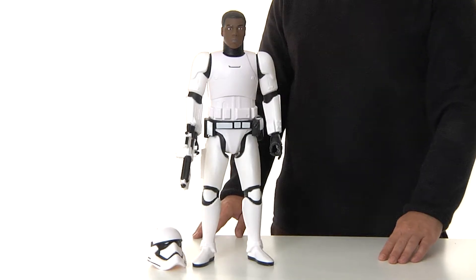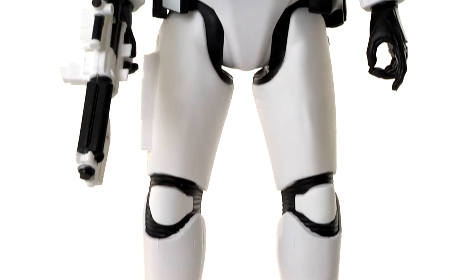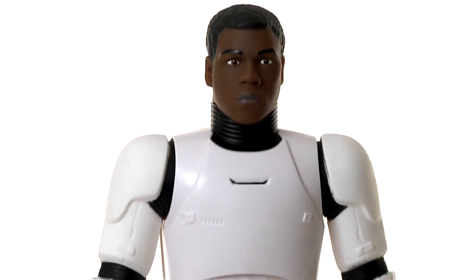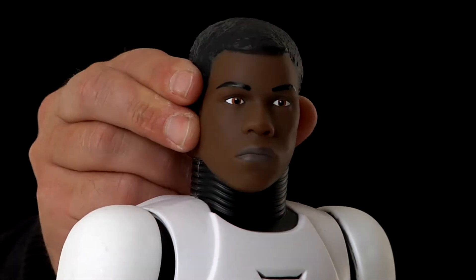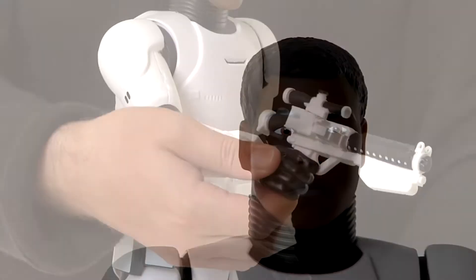Plunge into adventure with the Star Wars Episode VII 19-inch Finn in Stormtrooper gear from Jakks Pacific. The enormous-scale figure stands 19 inches in size and includes removable blaster and helmet. With seven points of articulation, the figure can be posed ready for action in a galaxy far, far away.